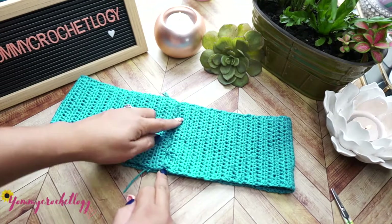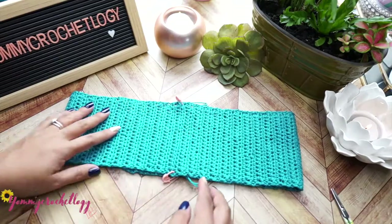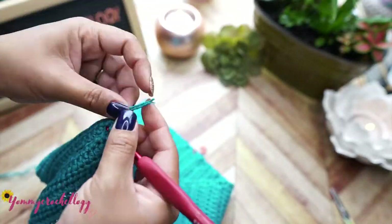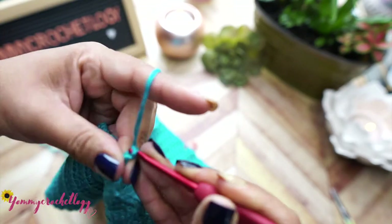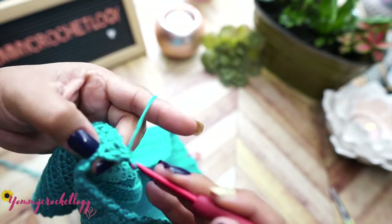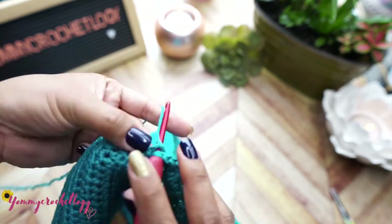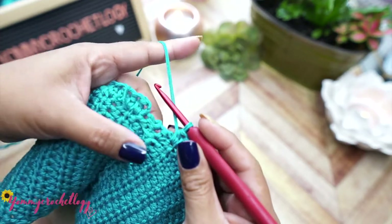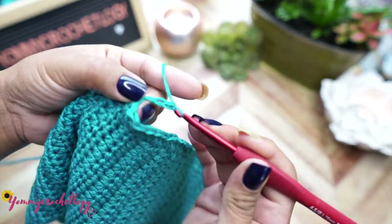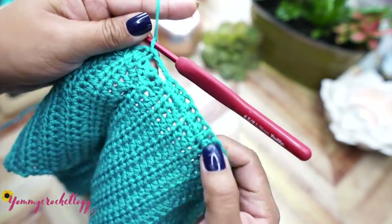Use the skirt as a guide to find the middle and attach a stitch marker at the front part of the waistband so you know where the middle is. We always start our work at the back where we attached the waistband together. Attach your yarn, chain one, and half double crochet across the entire waistband. This is tricky because we don't have nice stitches to work into, so just use whatever is available and half double crochet evenly around. At the end of the row, chain three and slip stitch into the first chain - we will use this hole later.